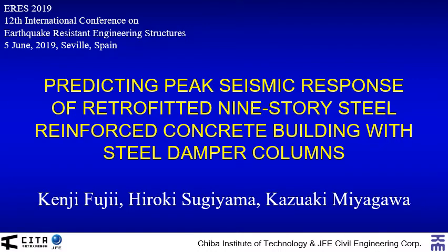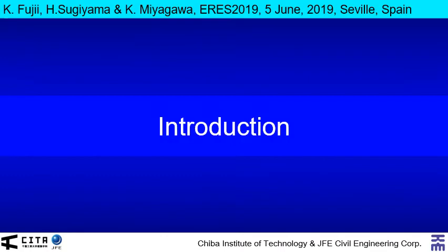Thank you, Mr. Chairman. This time, I would like to make a presentation entitled Predicting Peak Seismic Response of Retrofit 9-story Steel Reinforced Concrete Building with Steel Damper Columns. This presentation is based on the master's thesis of Mr. Hiroki Sugiyama, the second author of this paper. So, let us start from introduction.